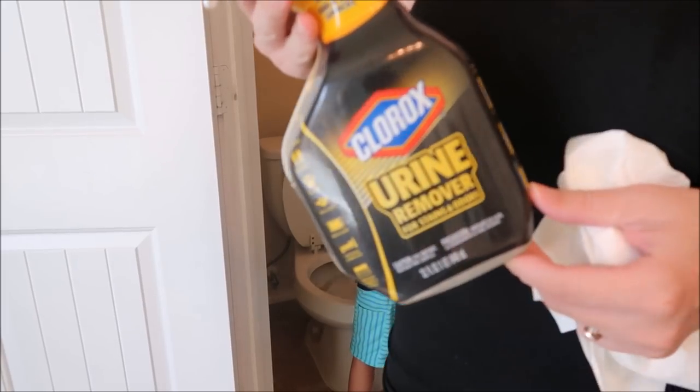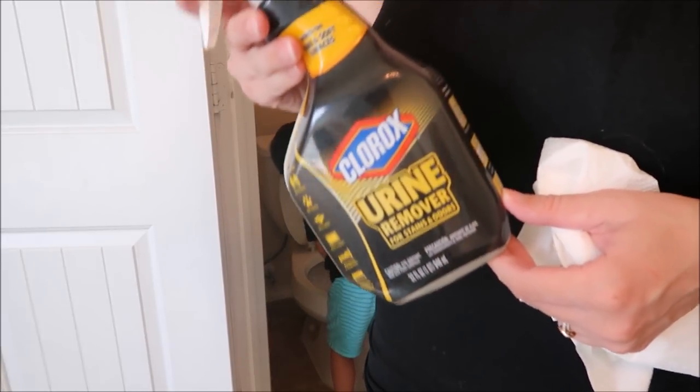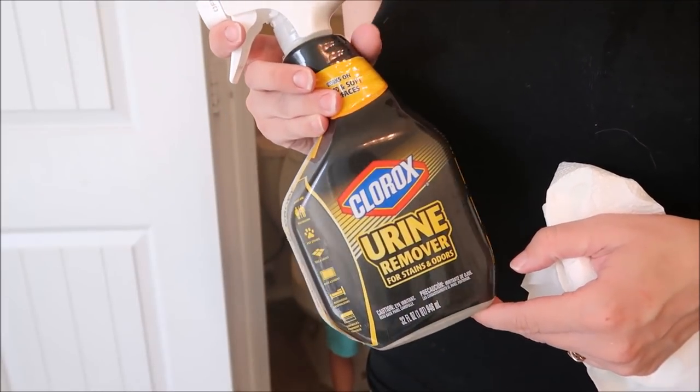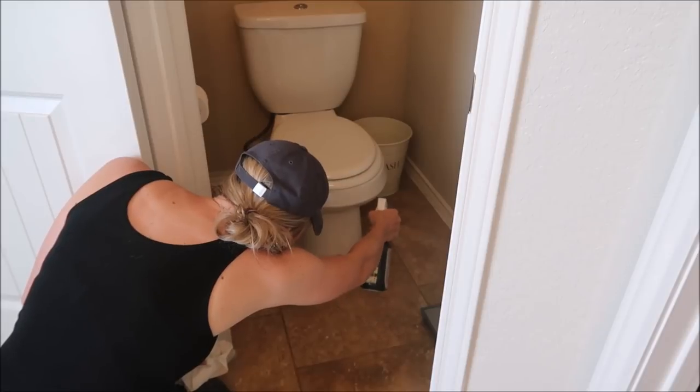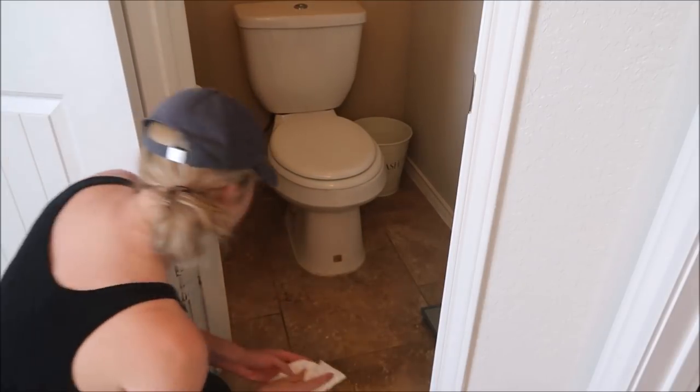I've mentioned this product before but if you have boys, this Clorox Urine Remover is a must have. I will usually spray this all around the perimeter of the toilet and usually most of the floor just to make sure that I get any pee that misses the toilet.